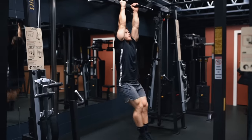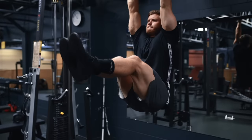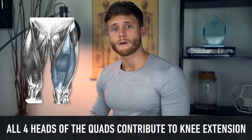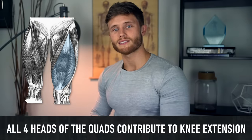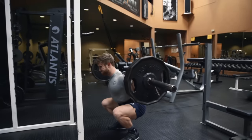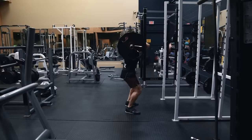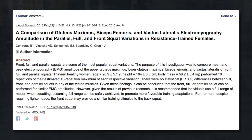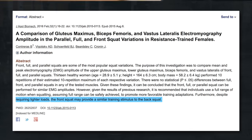It's this rectus femoris head of the quads that you probably feel getting a pump when you do hanging leg raises. Since all four heads contribute to knee extension, the best exercises are squat variations. The front squat may be an even more ideal option, as a 2015 study found it presents a similar training stimulus to the back squat despite requiring lighter loads, which might reduce injury risk over time.